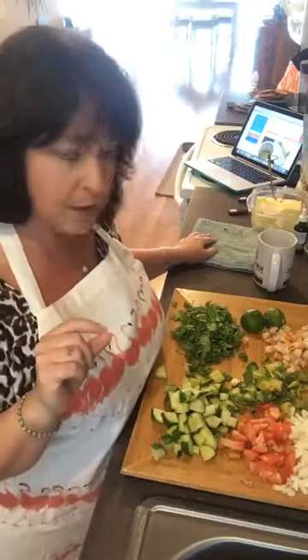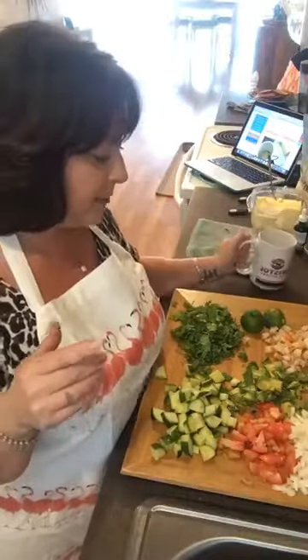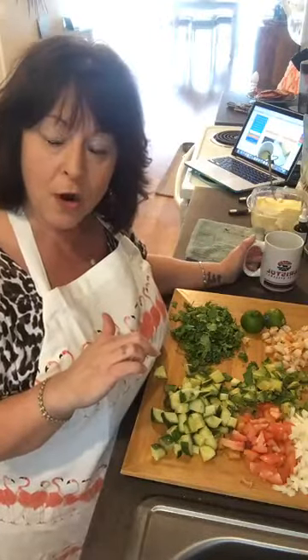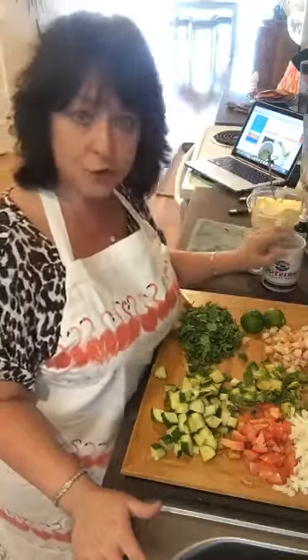Hi, Facebook world! I have two things I'm going to show you: how to do a little keto cake — it's microwavable, you do it in a coffee cup — and then I'm also going to show you a shrimp ceviche salsa that my friend Angie posted. I'm going to make it for my dinner, so I'll do the cake first and then the ceviche after.